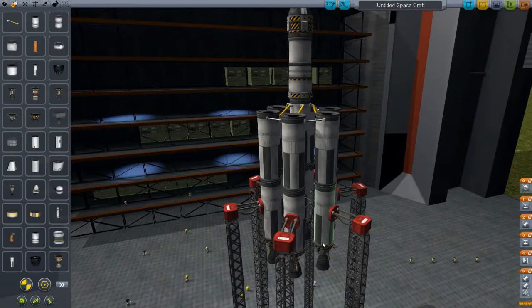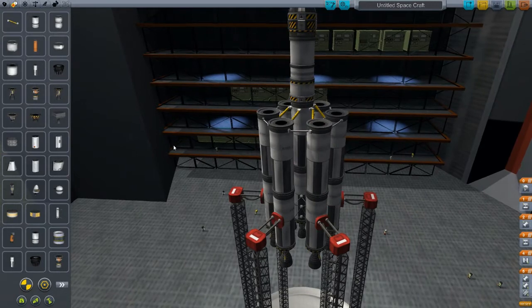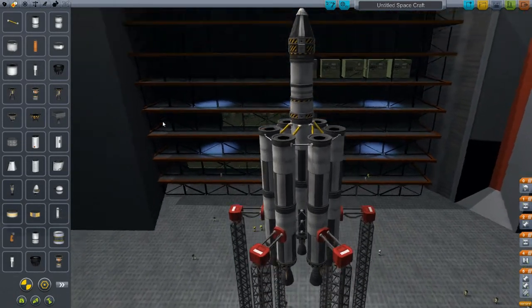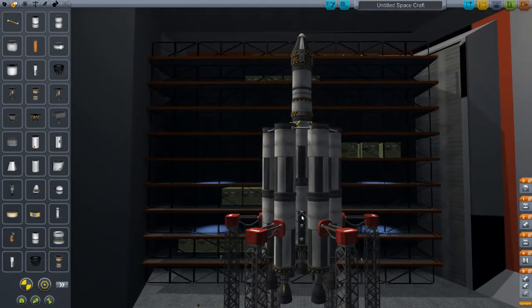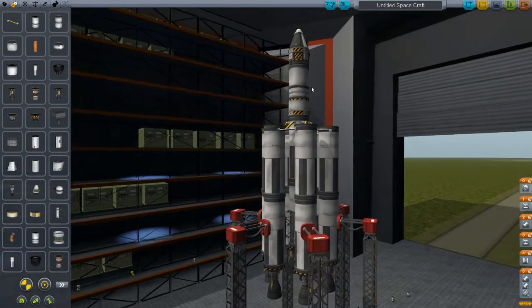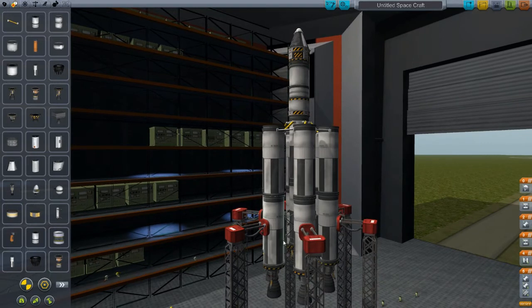Good evening, ladies and gentlemen, and welcome back for another episode of the Kerbal Space Program tutorial series. We're going to take this craft that we flew in the last mission — we were about halfway through this tank down here when we had achieved a successful orbit. So we're going to modify it a little bit, use the same number of parts, maybe a little more space duct tape, but we're going to get it to go higher.